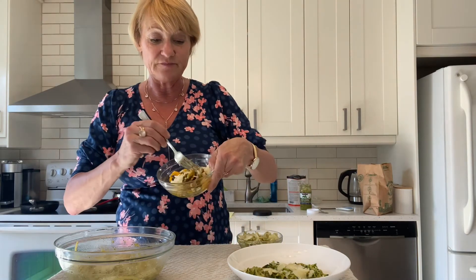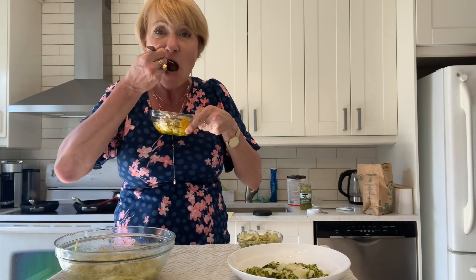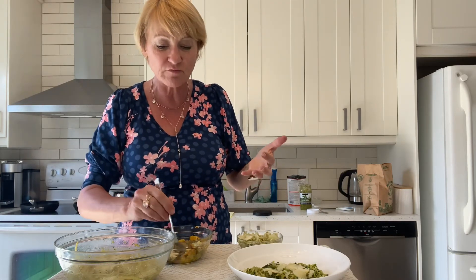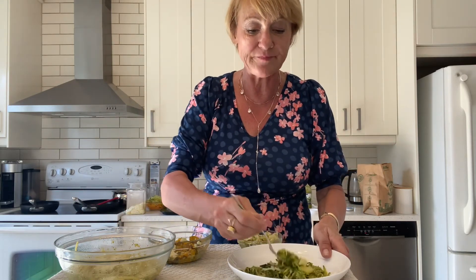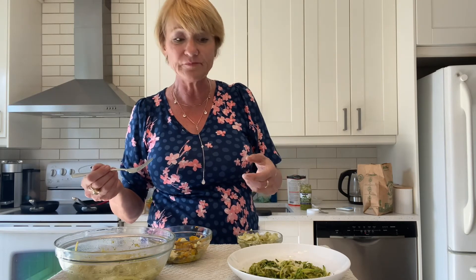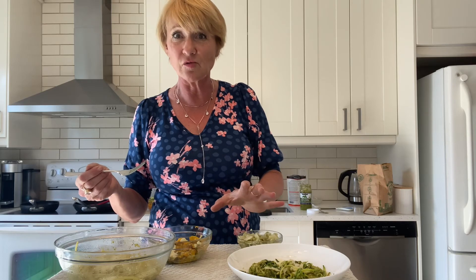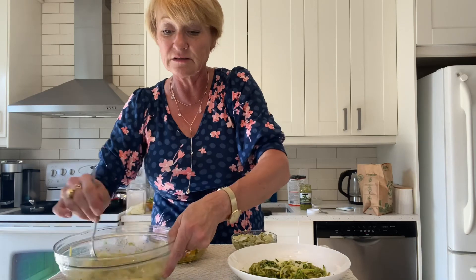Then I have some of the butternut squash — I just put a little bit of Parmesan cheese on top of everything. Tastes delicious. I love butternut squash and the pesto with it tastes really good. And then I have my zucchini — take a little taste of that. I'm good. Tastes great. I put a little bit of oil in the squash, about a teaspoon of avocado oil. I didn't put any oil with the konjac noodles — I just let it warm up in a dry skillet. Then I added the sauce.